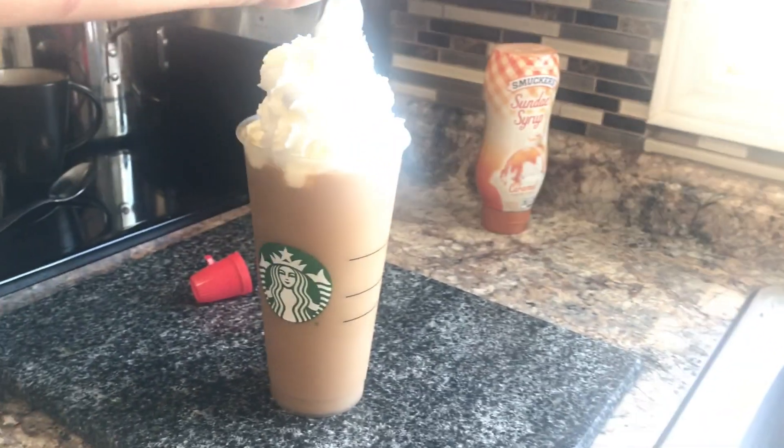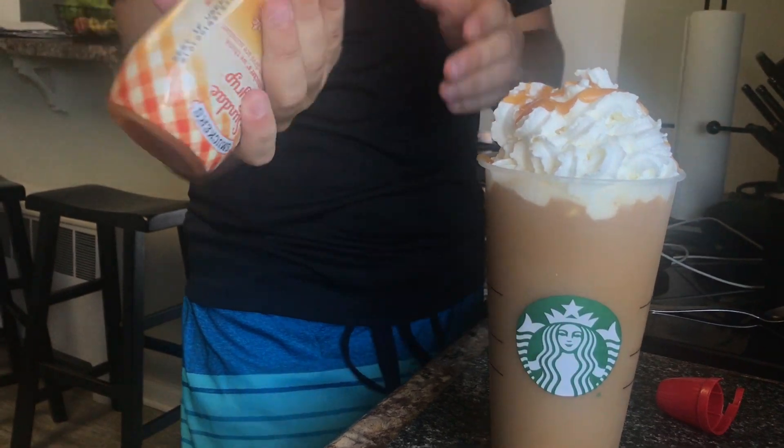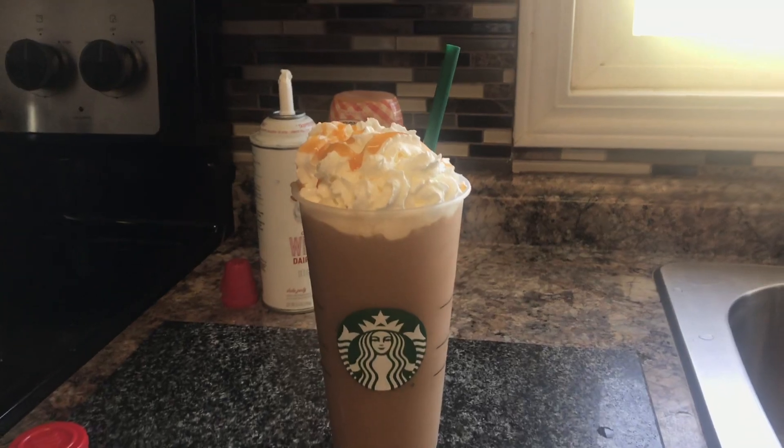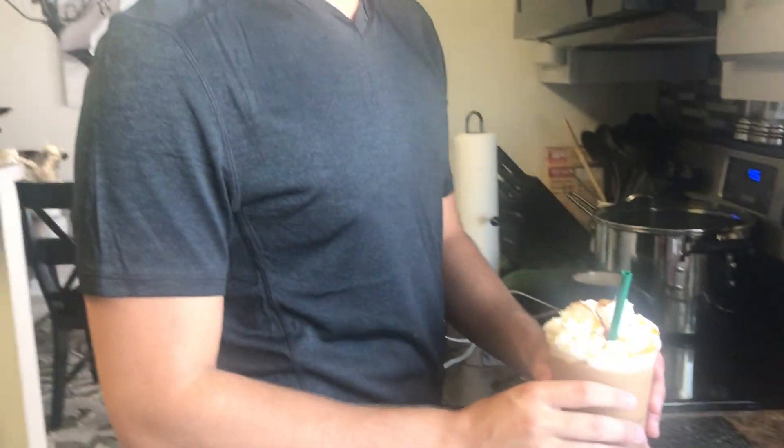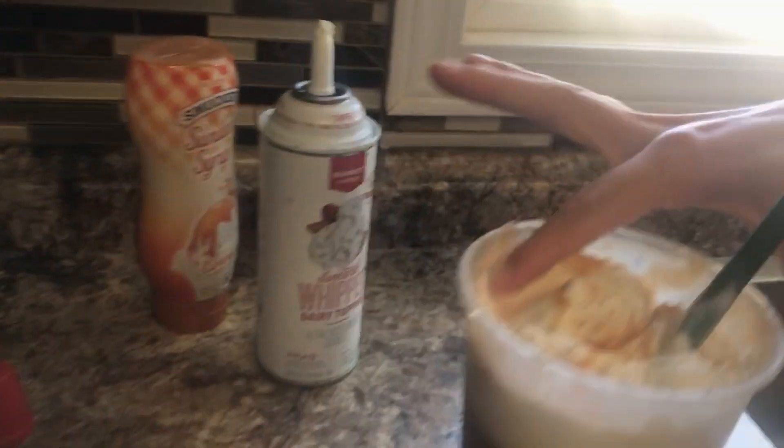There we go — this is the final result. Alright, test taste it! Don't be garbage. Oh my god, that's sweet! It's so sweet but it's good, it's very sweet. I give this an 8 out of 10 just because it's so sugary — it's overly sugary but really good.